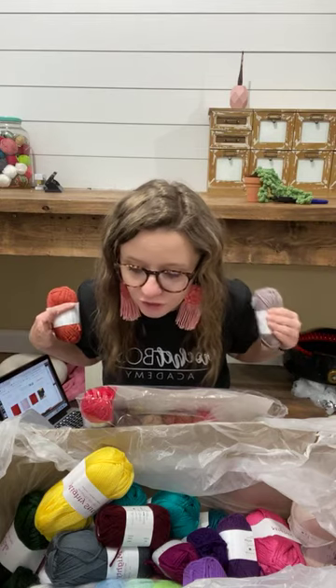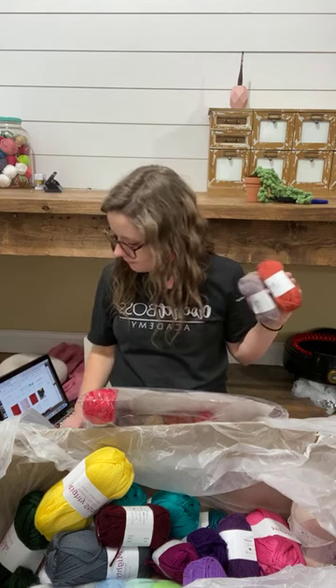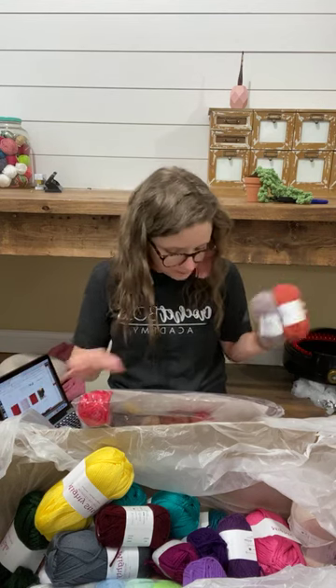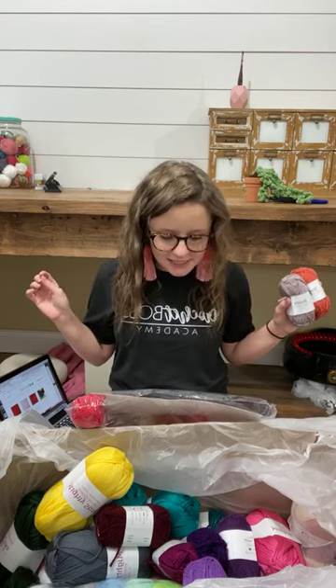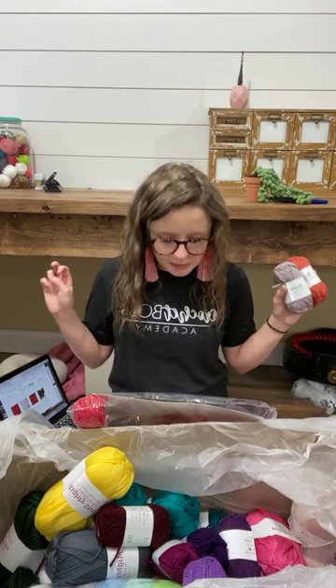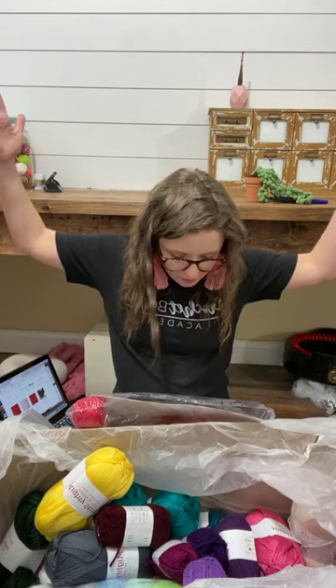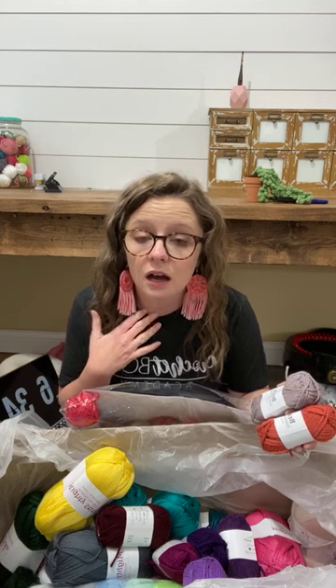My mind is blown — I have all of the colors, all of them. I need to take a moment and collect myself because I am excited. It says versatility meets affordability — Brava is a 100% premium acrylic yarn that will keep up with all of life's adventures, soft and extremely durable. Use Brava when durability and easy care are a must — aka Clairbone beanies. Imagine if you could say that in your listings.